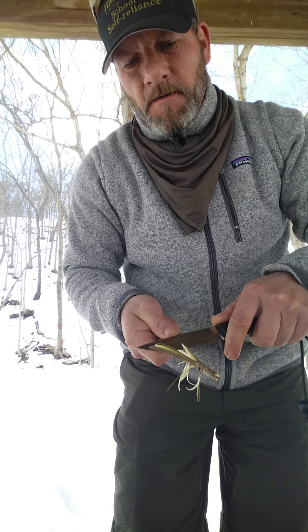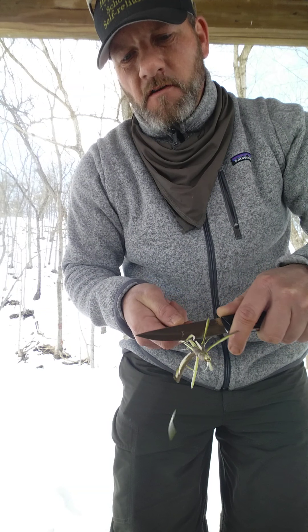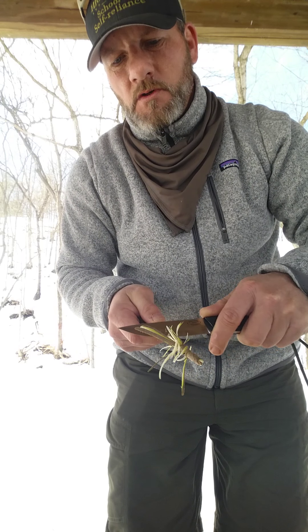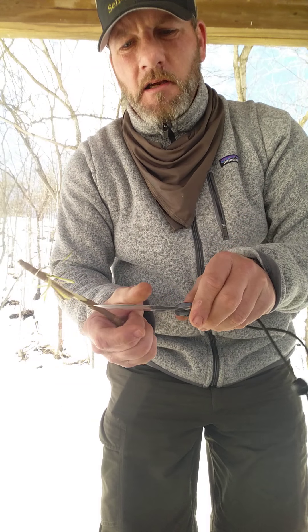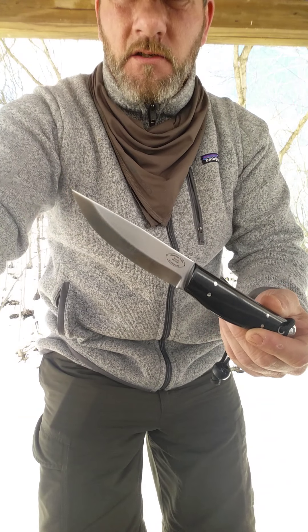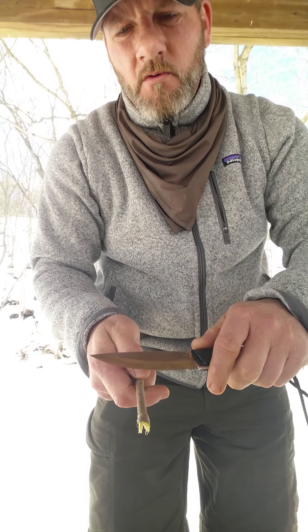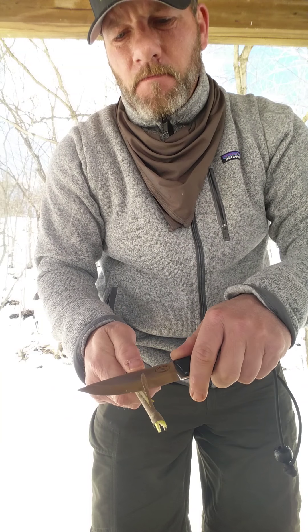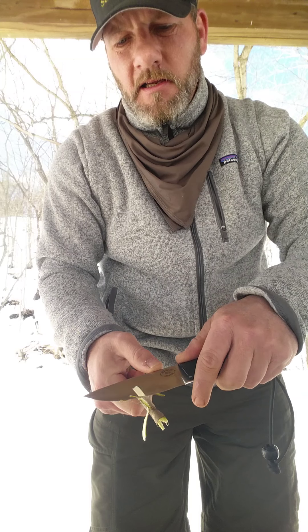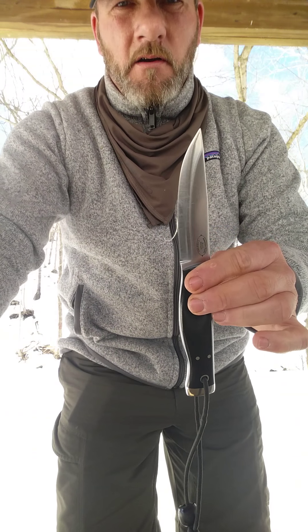These are made by Bark River for American Knife Company, so fit and finish is what you would expect from any other Bark River product. I just wanted to show this mid-size because I did the review on the other two — the Compact and the Forest II — but this one is also available.